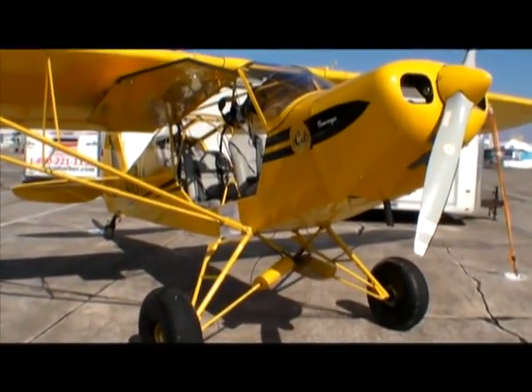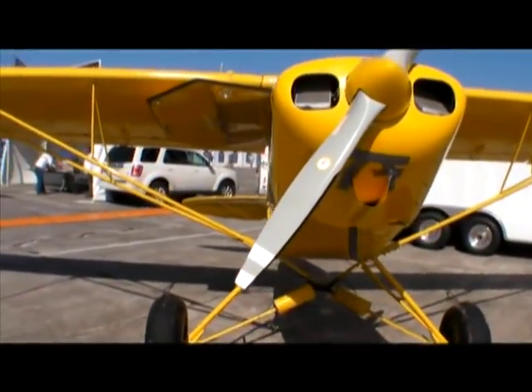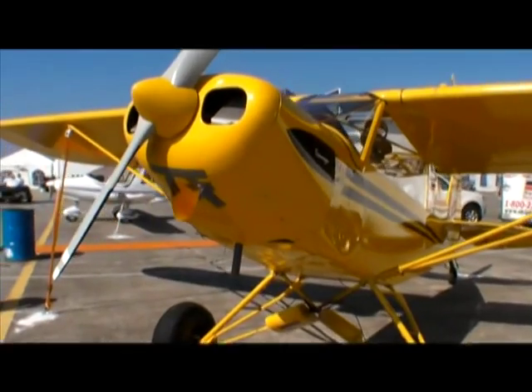Hello everyone, this is Paul Bertorelli reporting from the Sport Aviation Expo in Sebring, Florida, where Cub clones are a big deal this year. You can hardly open a car door without bumping into one.